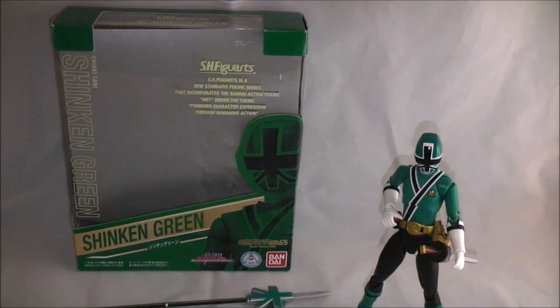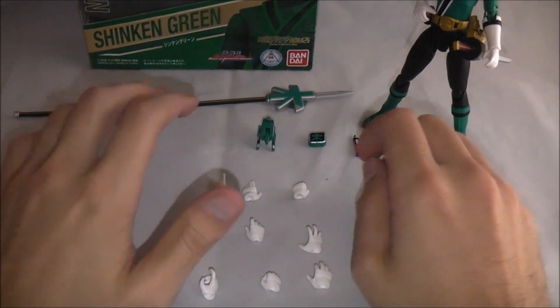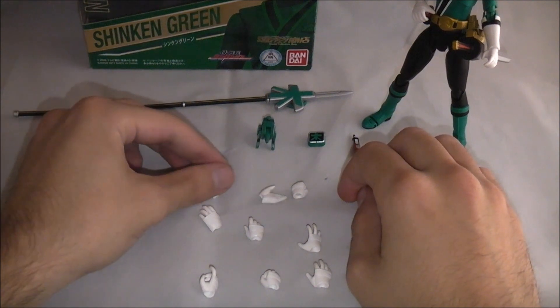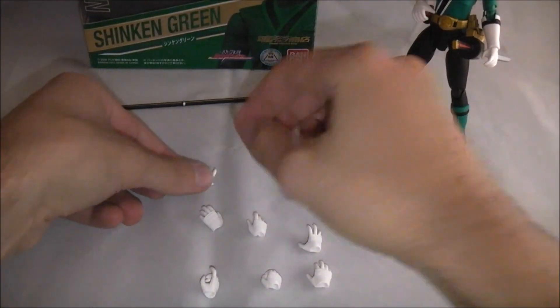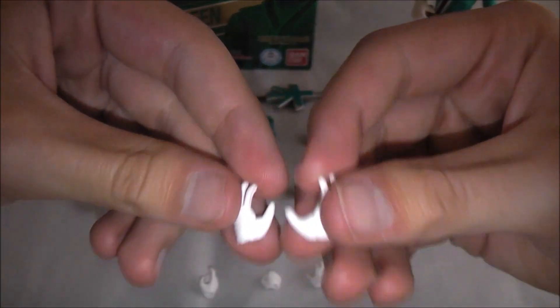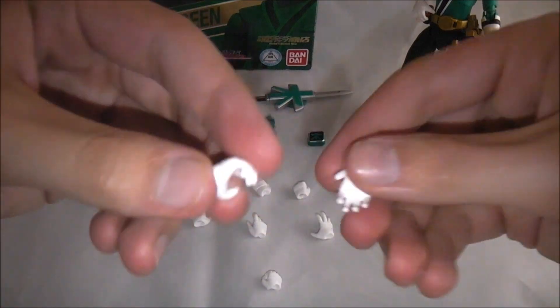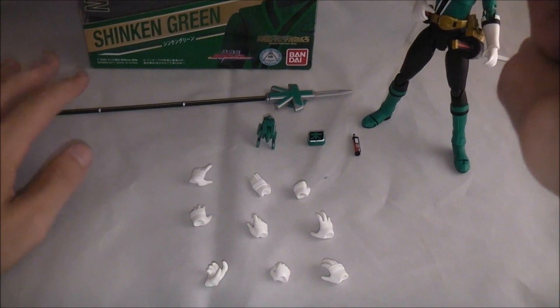So let's take a look at what this guy comes with. He's got a bunch of different hands — kept them in the order of the packaging so I remember how to put it back in. You've got various posed hands for action poses with the sword, without the sword, or with the spear. And then of course you've got the fists that came with it. On him I have the two hands for holding weapons.